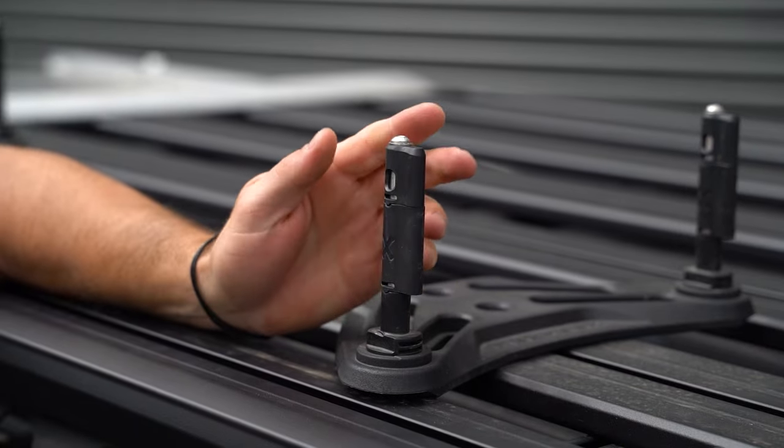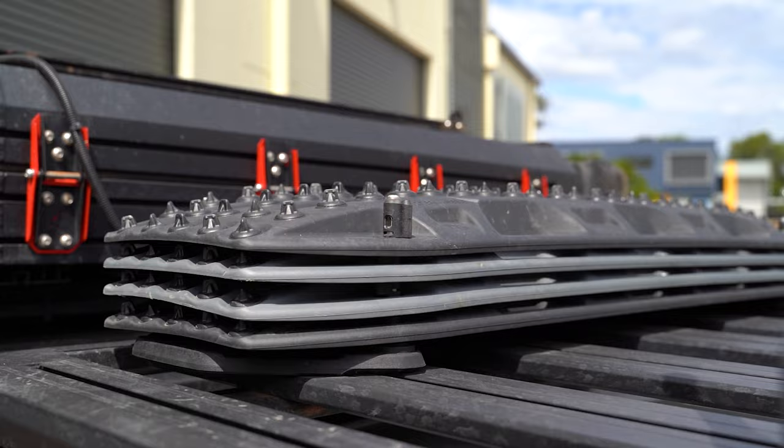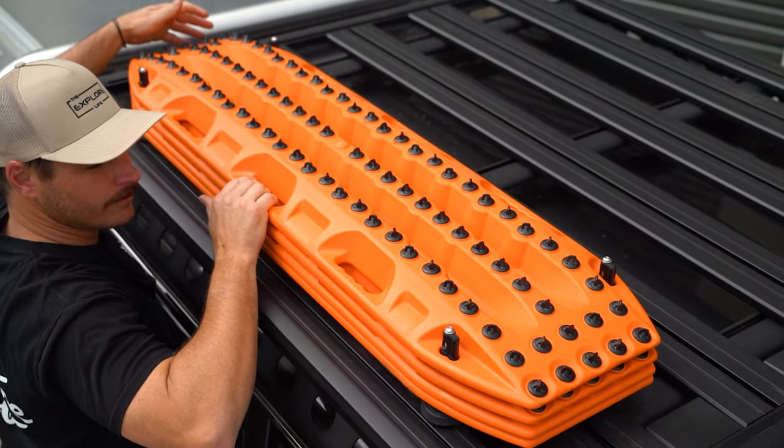G'day guys, Matt here from Explore Life. Jumping on real quick today to talk to you about the Maxtrax Flat Rack Mounting System. We've currently got a set up on the 2500 Ram and we've just installed a set on our Alpha 79. There are a few different systems you can use and a few different variations — we've been asked a few questions, so let's run through it.